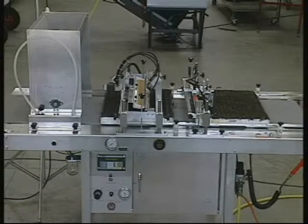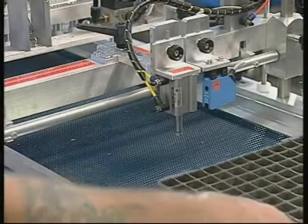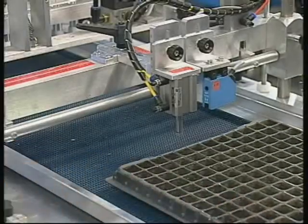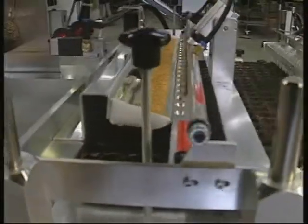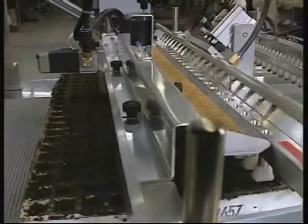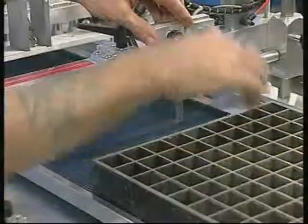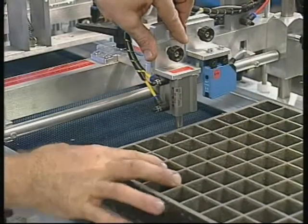Most standard trays may be used, with individual seeders customised to meet your needs, and changing from one tray to another is a simple procedure. You can seed up to 1.2 rows per second — that's 110 512-plug trays per hour.